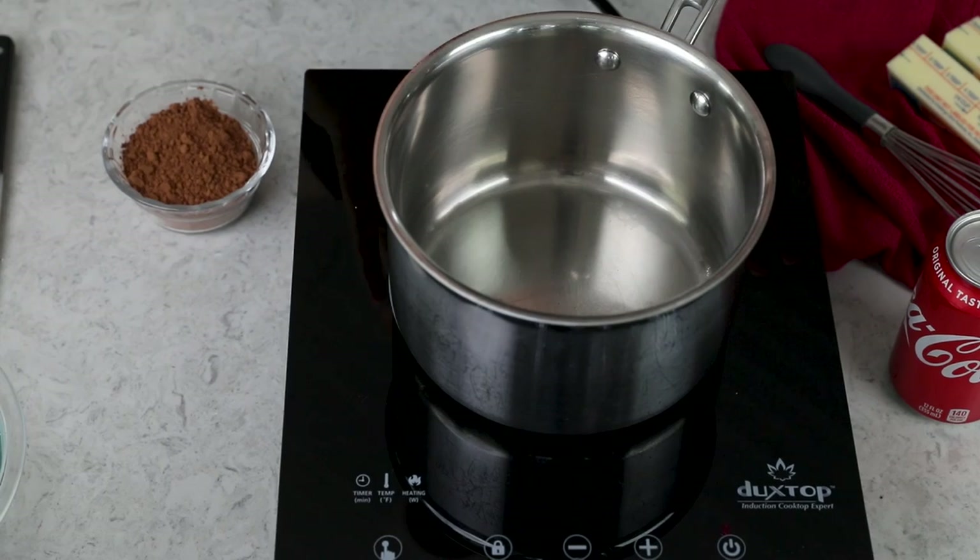For today's recipe, you'll want to start by getting your oven preheated to 350 degrees Fahrenheit, but today's recipe actually begins over on the stovetop. You will want to use a medium-sized saucepan, preferably one that has a lip like this one does — it's going to make pouring a lot easier, which is something you're going to have to do.